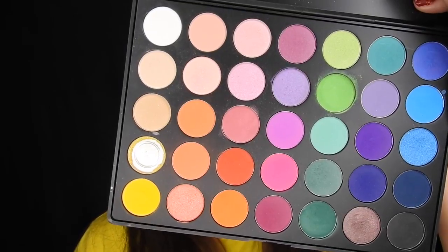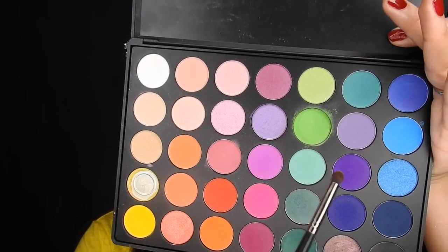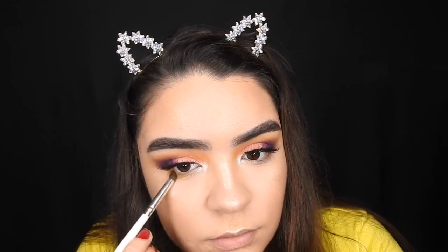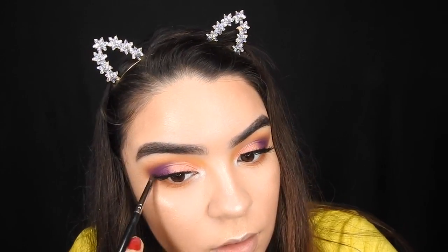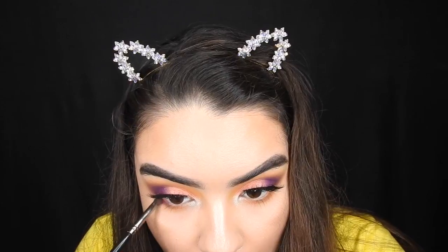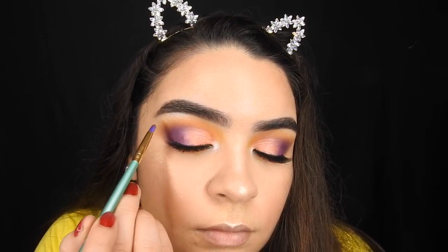Going back to the eyes, I'm going to finish up my lower lash line. I'm basically going to repeat the steps — going in with the yellow shade first, then this peachy shade, and then going in with the purple shade again. The purple is just going to go on the outer corner and kind of connect with the eyelid outer corner. Taking a little bit of that white highlight onto my brow bone.